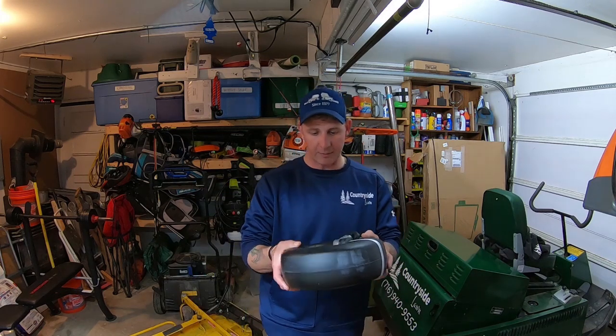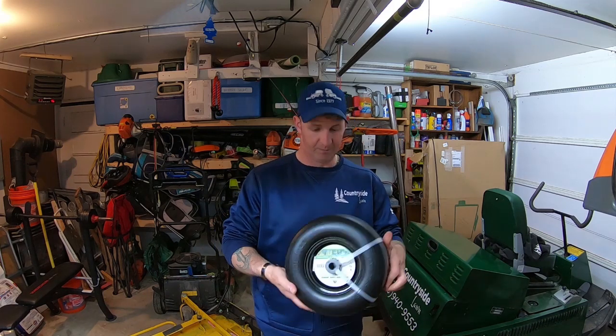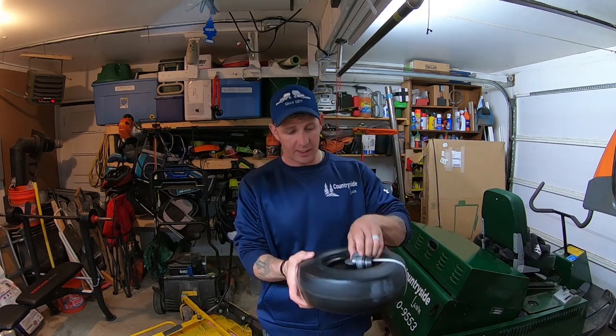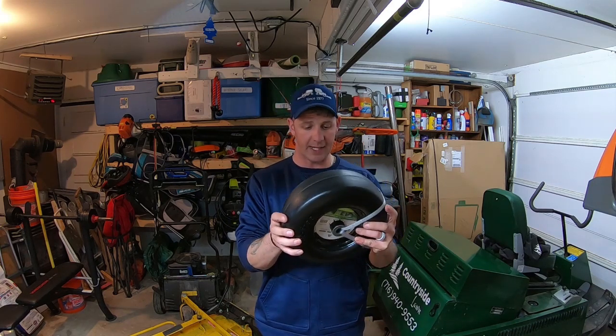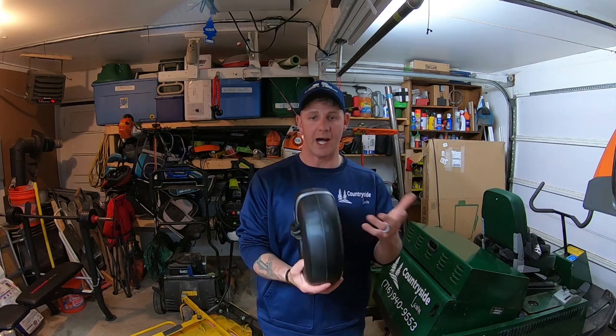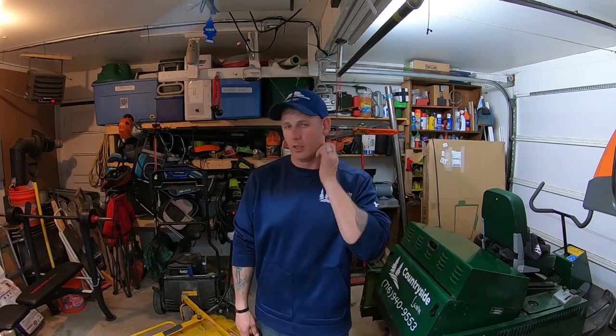I found a universal set online for about 48 bucks for the run-flat rims and tires - the same exact size I need. I ordered them last Sunday because I was irritated with that tire. Then I ran the Toro all week and the tire never leaked once - but yesterday the run-flats came in. Here they are - flat-free solid tires, perfect size, and they come with extra bearings and sleeves just in case you need them for a different size. These will go right on my Toro. I'll switch out to them anyway and keep the other ones as backups.